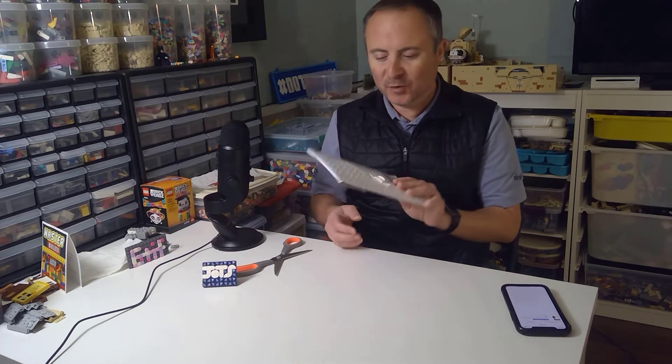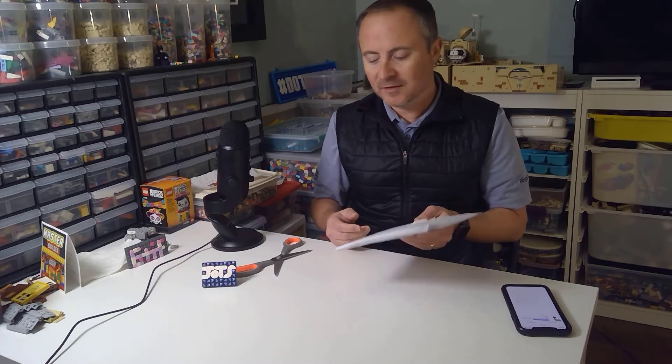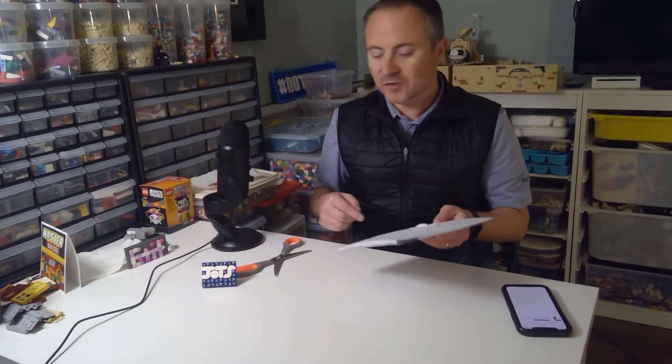Welcome, my friends, to yet another haul — the last one in November. The packaging does say eBay, but this is a Mercari purchase, because I've been buying and selling on Mercari. Last chance — my affiliate link and the promo they're running ends at the end of December, so check that out in the description.